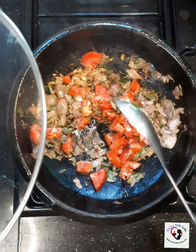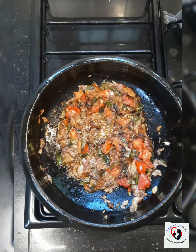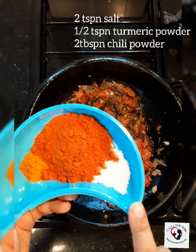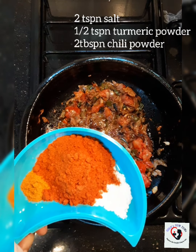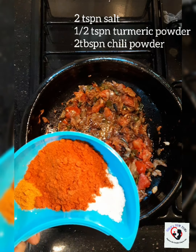Now that our tomatoes have softened, I'm going to add our spice mixes. Here I have about 2 teaspoons of salt and 2 tablespoons of chili powder. We are only going to use chili powder — we are not going to use any other masala.